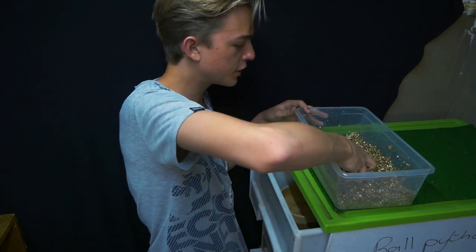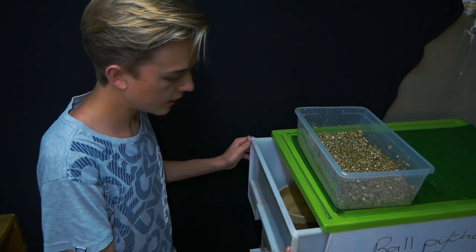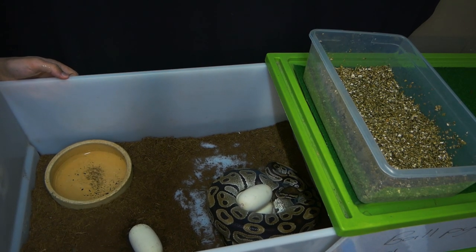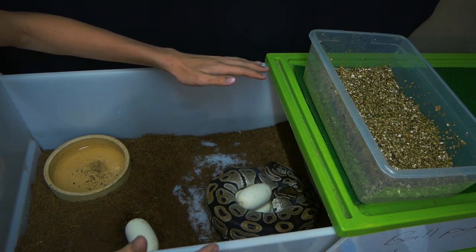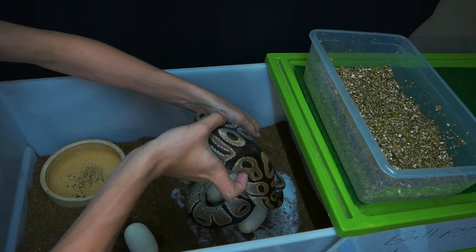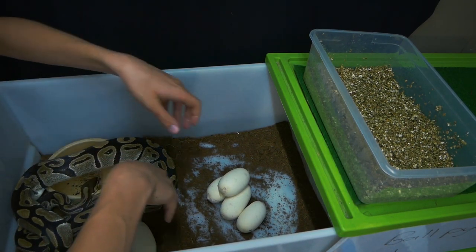I've been anxiously waiting for this clutch for quite a while because eggs are always exciting — it's new life coming along. When I palpated her, which is basically feeling how many eggs are inside, I felt five eggs. And as I thought — five eggs, and she's empty. Look at that!